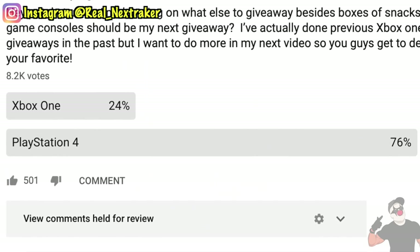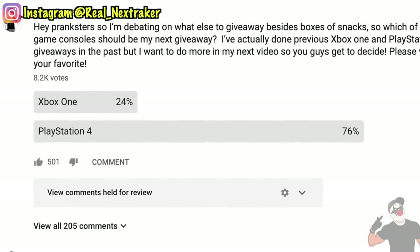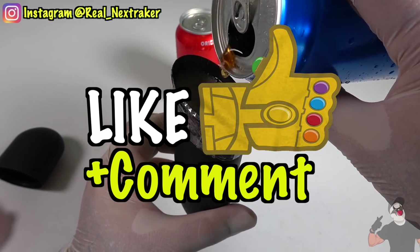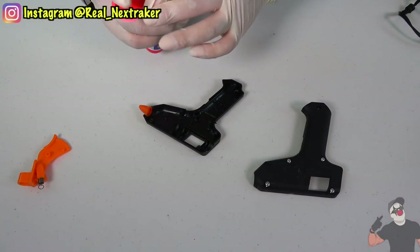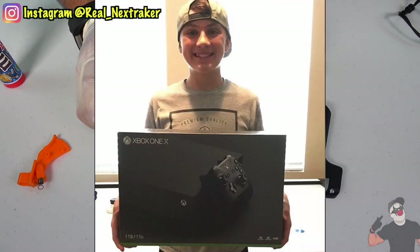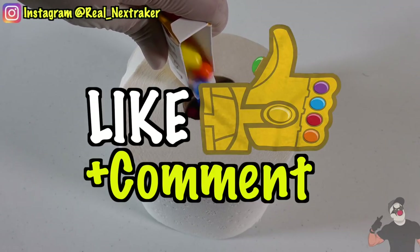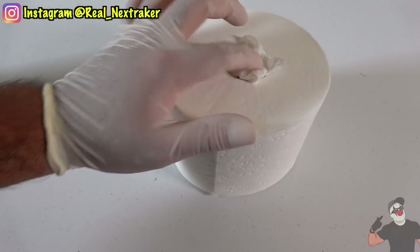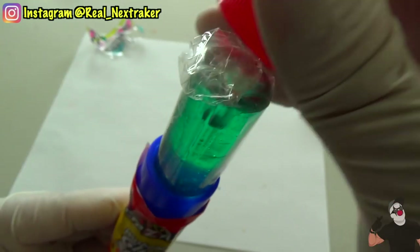This is based on my latest poll and you guys chose a PlayStation 4 over an Xbox One. To participate is very simple — just leave a like on this video and a cool comment below telling me which one of these hacks was your favorite and why. Remember to try to stand out as much as possible. Also I recommend that you guys subscribe and have your notifications on so you can find out sooner whether you won or not. Good luck to all that participate. And now let's get started with these hacks.